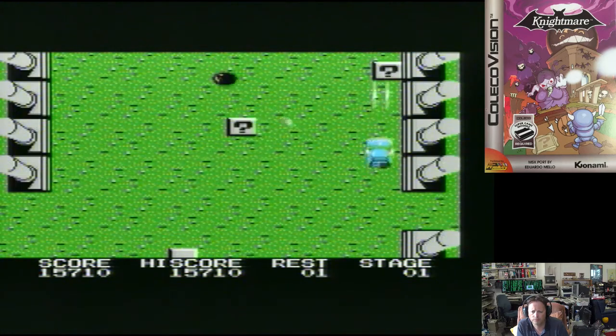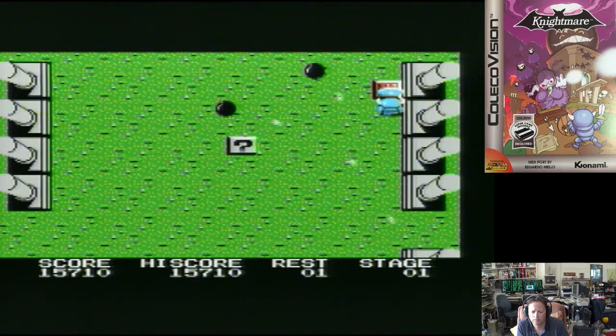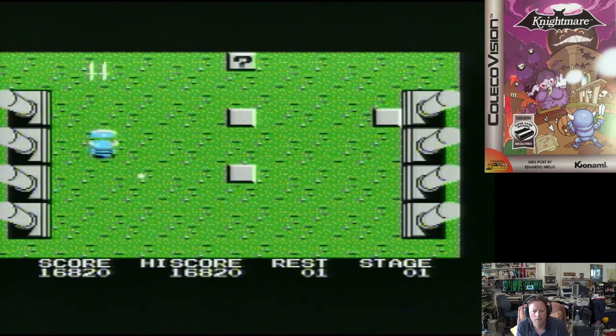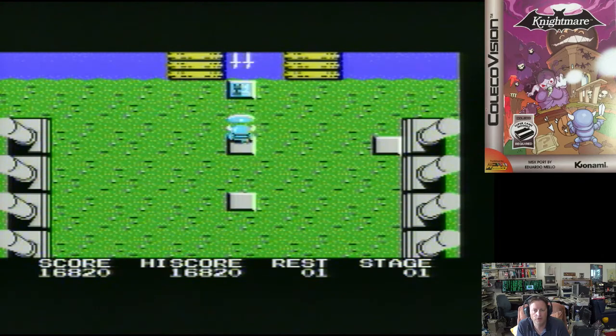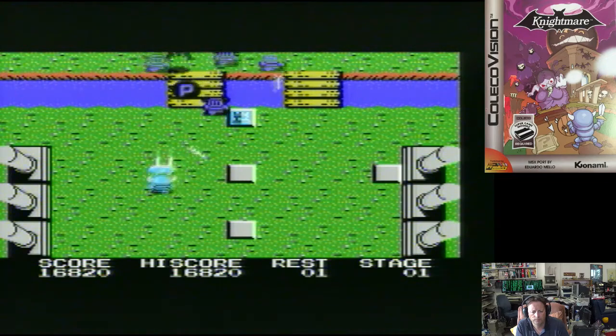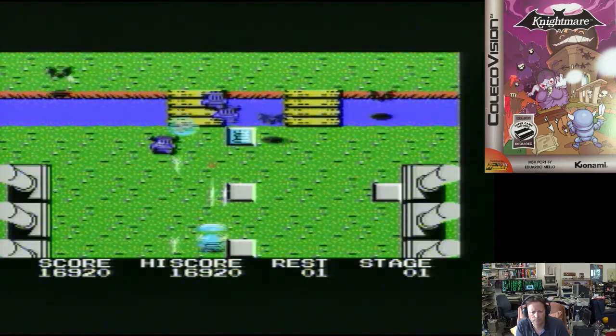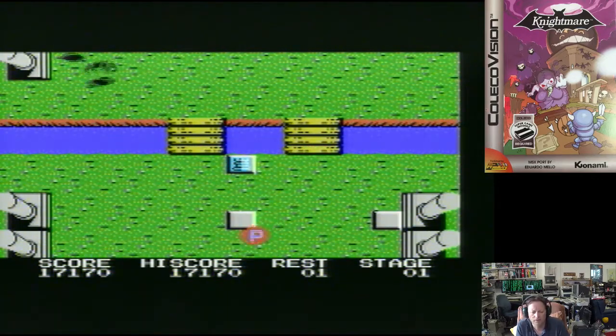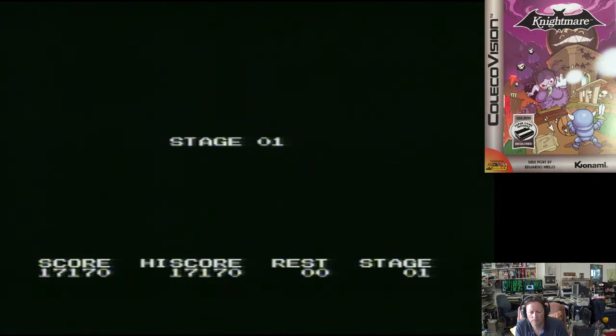It can only take so many hits too. We're getting close to the end. It's actually quite amusing how the Nightmare series continued and the next two games are completely different games. I'm starting to get a bit crap — I'm almost dead anyway.